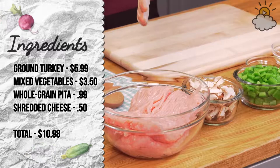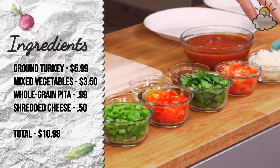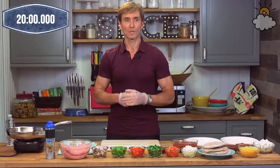I got the ground turkey breast, which is $5.99; a whole slew of mixed vegetables totaling $3.50; a whole grain pita, which is also low-fat, at $0.99; and a whopping $0.50 for some shredded fat-free, low-sodium cheese. And again, 20 minutes or less to make this meal for two.